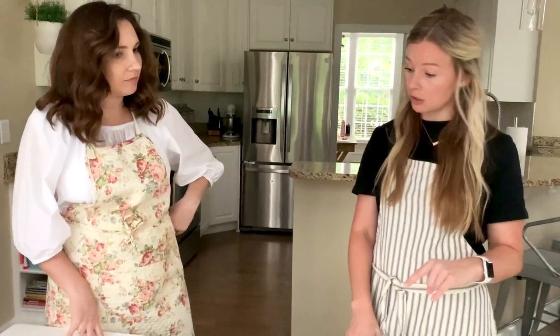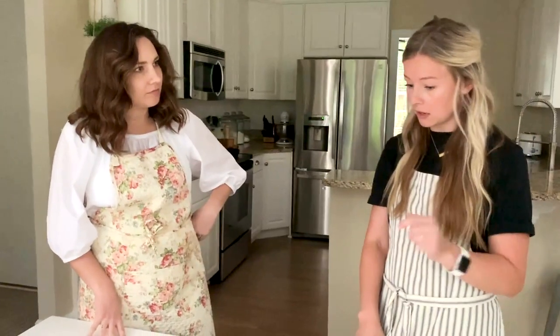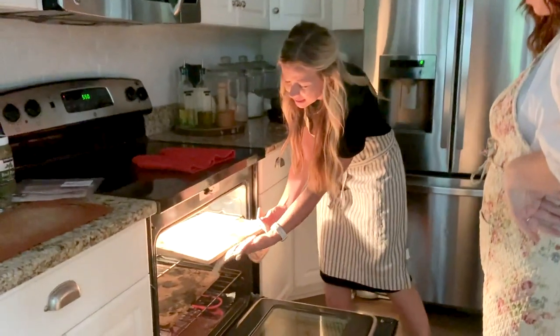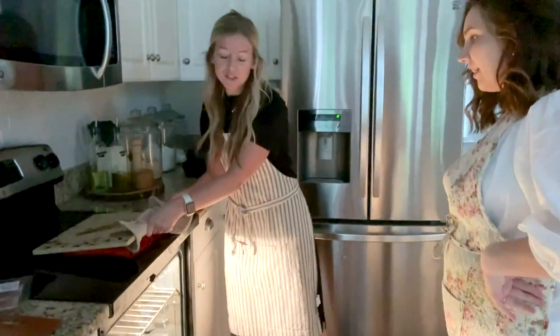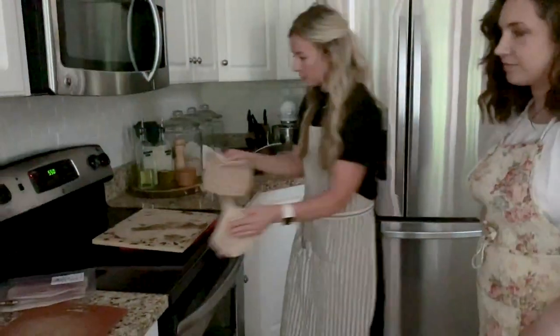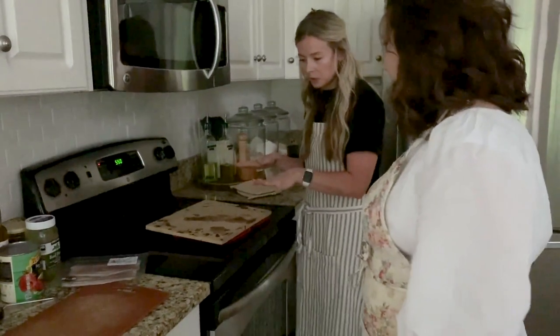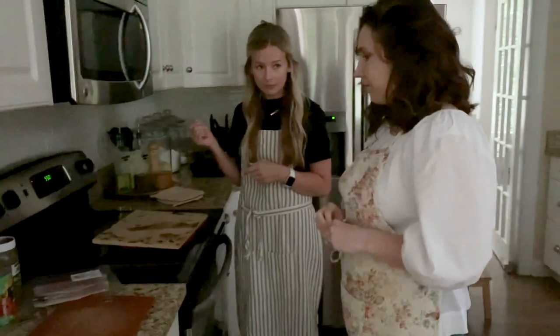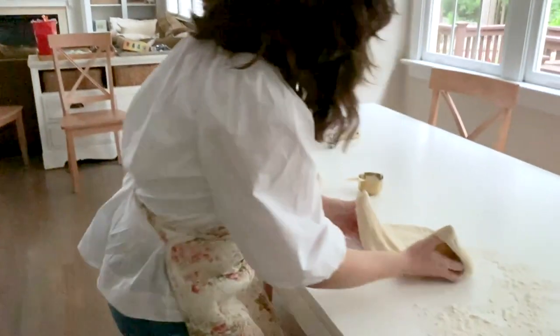Now we pull the top stone out of the oven and put the dough on the stone. You only bake on the top stone — one stone at a time — so the other stone continues heating and helps cook the pizza. The great thing is you don't need to rush; I actually like leaving the dough on the stone for a little bit because it will start cooking right on the stone.